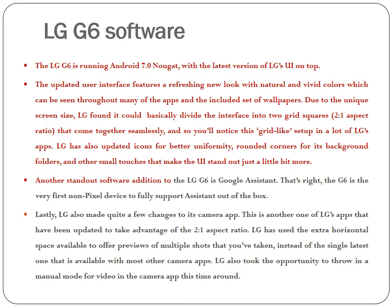Another standout software addition to the LG G6 is Google Assistant. The G6 is the very first non-Pixel device to fully support Assistant out of the box. LG also made quite a few changes to its camera app, which has been updated to take advantage of the 2:1 aspect ratio. LG has used the extra horizontal space to offer previews of multiple shots that you've taken, instead of the single latest one available with most other camera apps. LG also took the opportunity to throw in a manual mode for video in the camera app this time around.